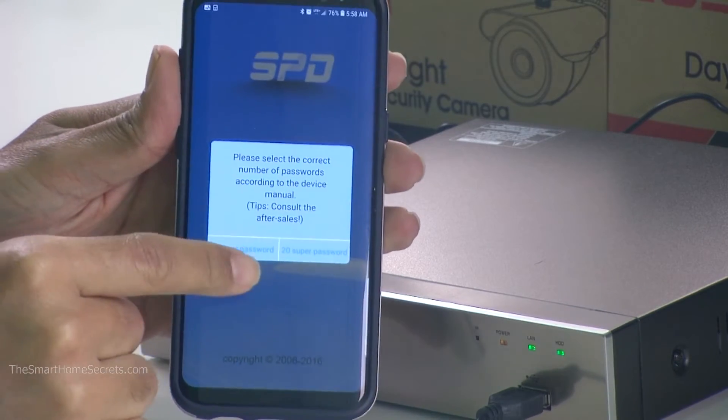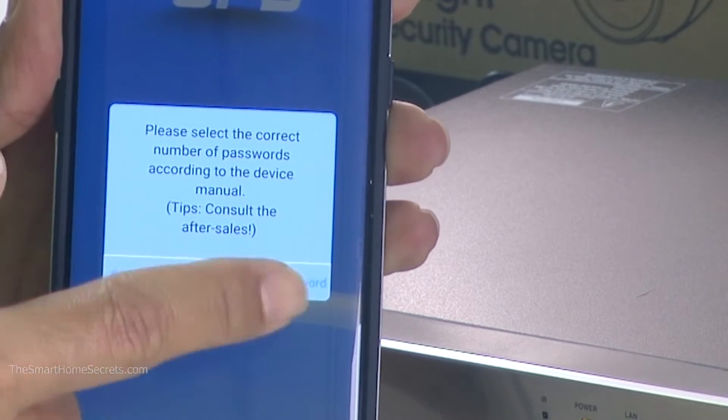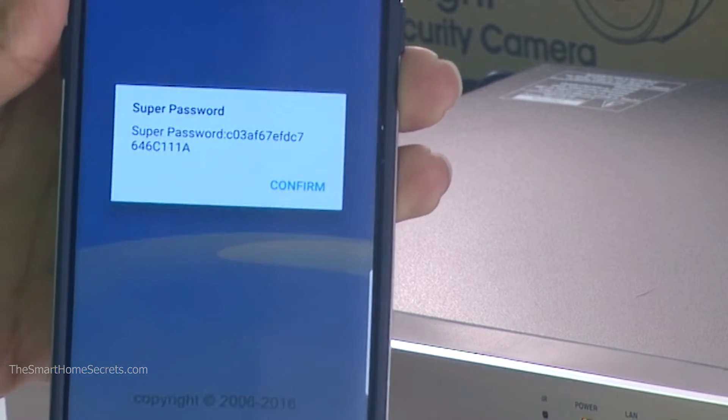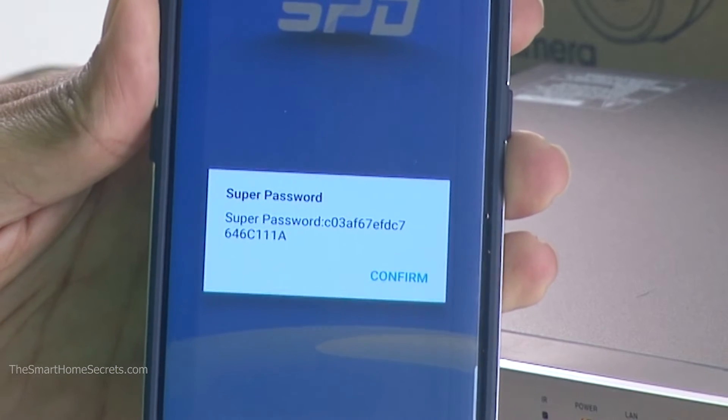You get two options: a 6-character super password and a 20-character super password. Try both of those. I've tried this one and got a super password, and I just need to type it in.